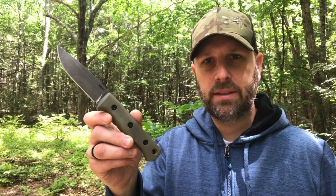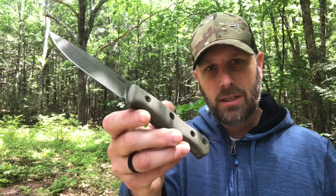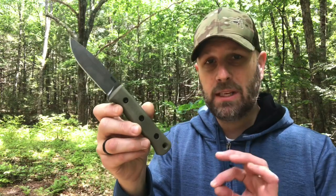Hey, what's up everyone, Tim here from Everyday Tactical Vids. Today we're talking about this, which is the Reef Knives F4. As you can see, a nice looking fixed blade.